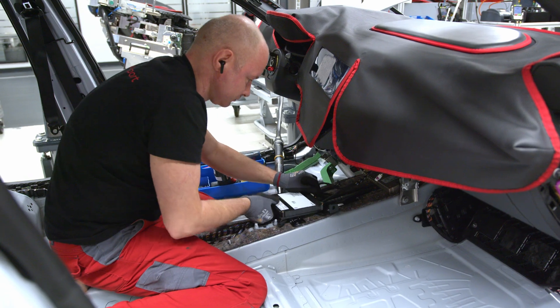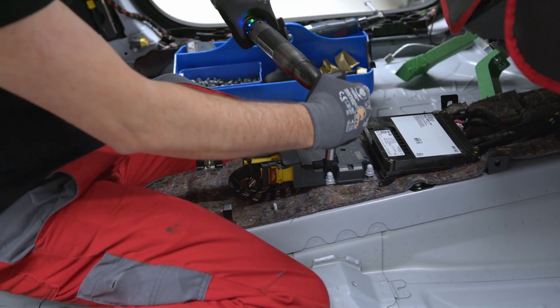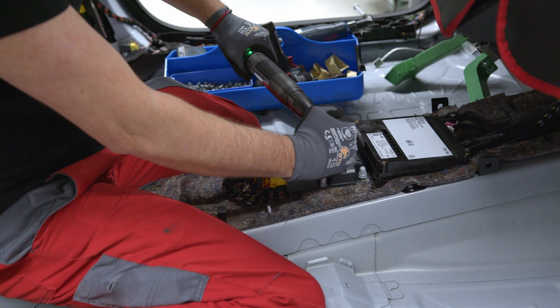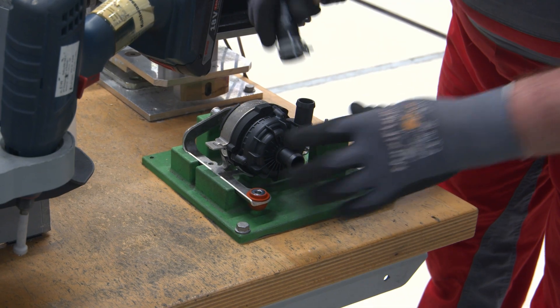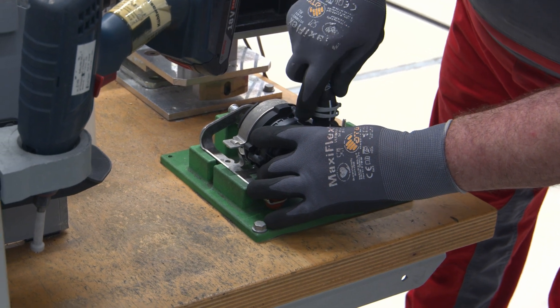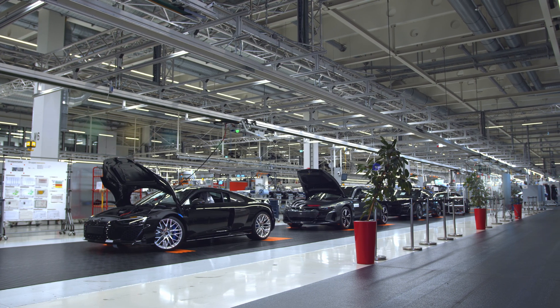3D printing is a very fast and helpful tool for our factory and for our workers. The main thing about FixtureMate is that it helps us a lot in terms of time. We need a lot of fixtures in a short time, so I have time left for the real challenges.